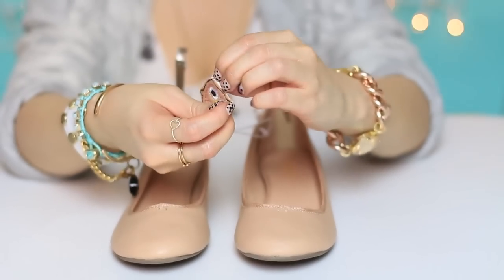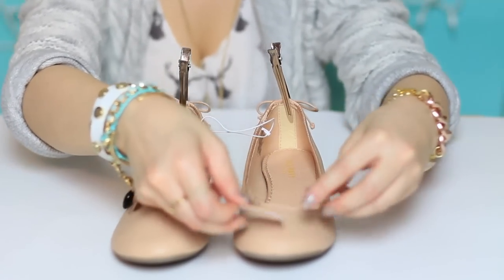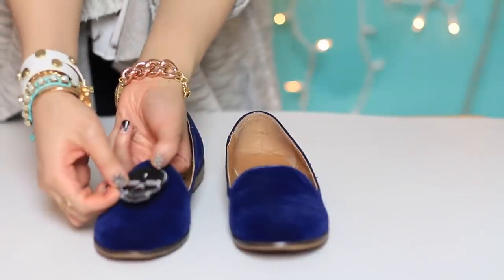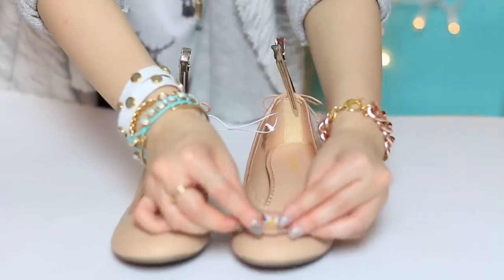Some iron-on patches come with a paper backing, so peel that off first. Where do you want to place it? I prefer to place it right in the middle. I find the center by inserting my index and middle finger inside the shoe and using my thumb to anchor the patch at the center.